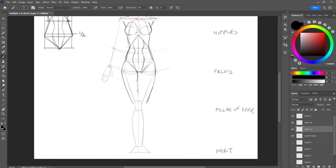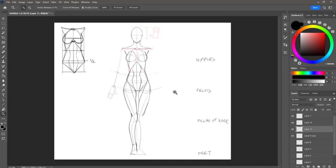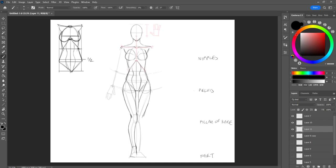Here we have the upper leg, which tends to look like a drumstick. Then divide that in half, or starting from the pelvis dividing downward, is where the sartorius is. I'm only going to be doing one leg here for now. I'm going to add in the kneecap, calves, and then the feet. The ankle tends to go a little bit higher on the inside than the outside.